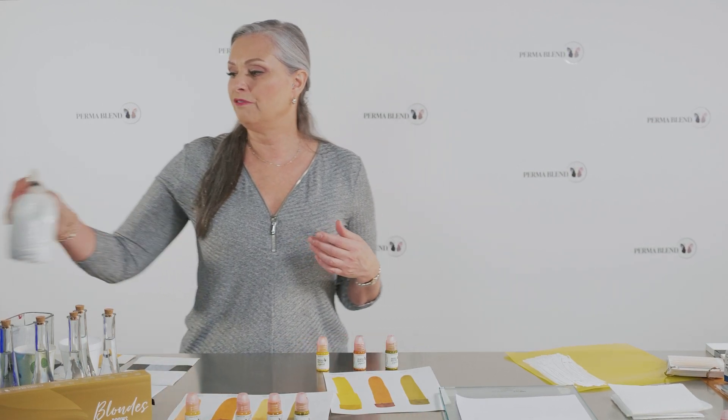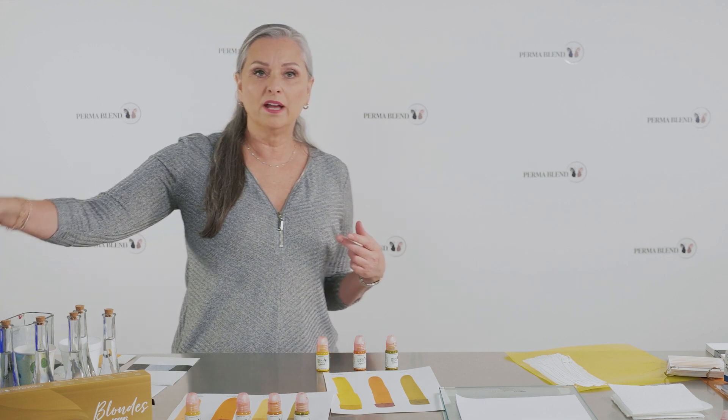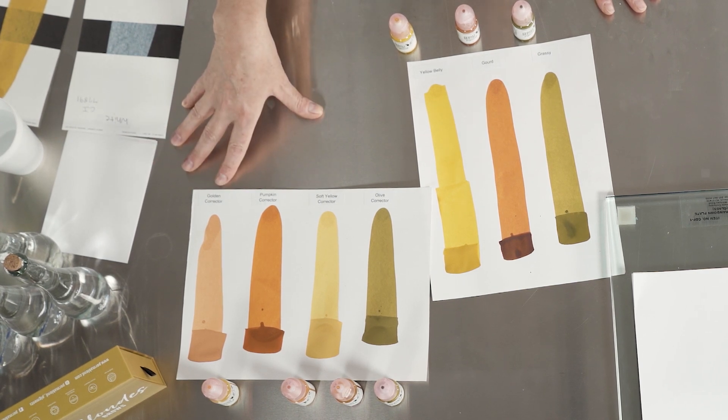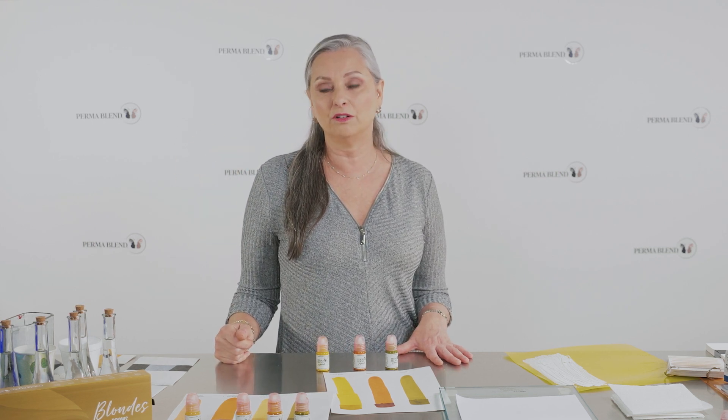So why would we want to use titanium dioxide in a corrector? When clients come in with a very saturated brow and don't want removal, you need heavy coverage. You want to neutralize and correct that color with something a little bit stronger. The correctors will neutralize, keep that funky color at bay, and then you can put your target color on, or let them heal and come back with a base color to work with.